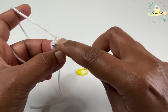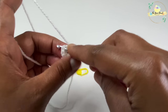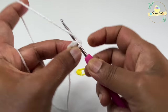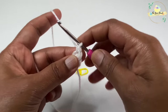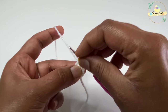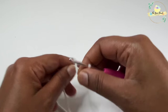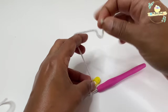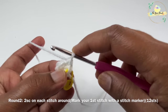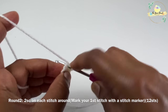Once you work two single crochets, mark your first stitch with a stitch marker. This is how we identify the first stitch of each round — it will be lost if you don't mark it. A stitch marker is essential; if you don't have one, use a safety pin. Then tighten the magic ring, secure it with a knot, and for round two work two single crochets on each stitch around.